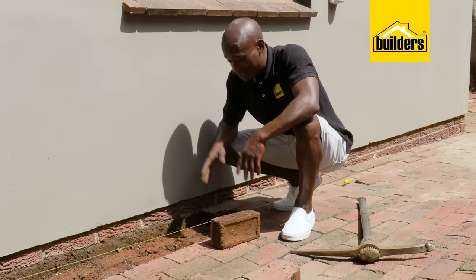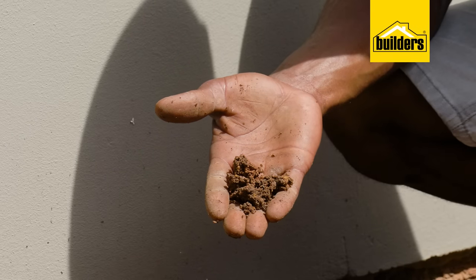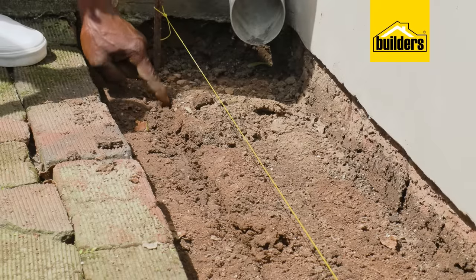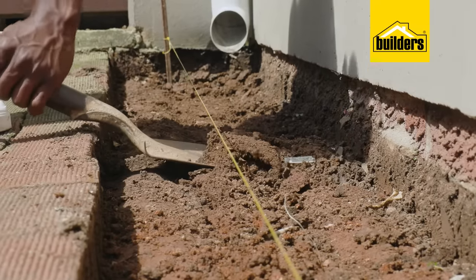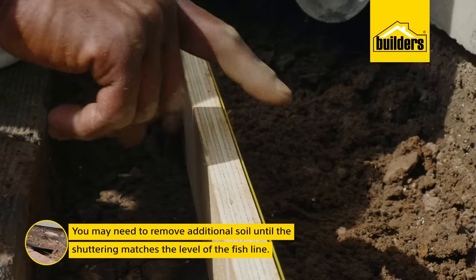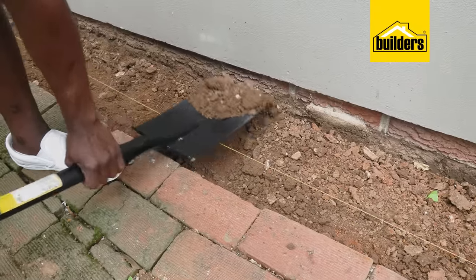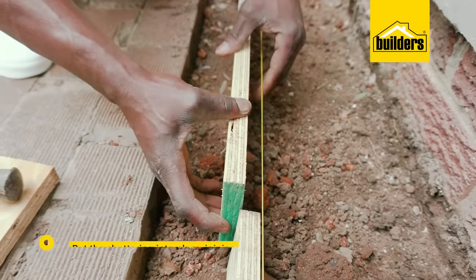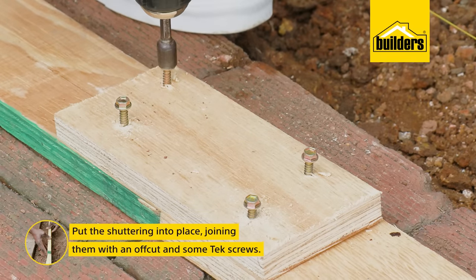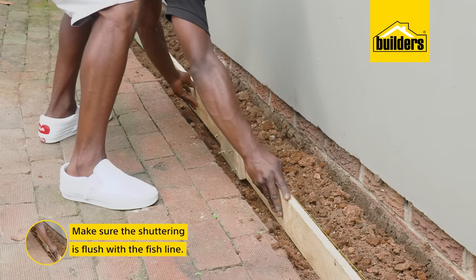Exactly as I suspected — the sun has been out for many days, but look at how muddy this place is. This is where our shuttering will go, and I've left the line in place so we're always aware of our position and levels. You may need to remove additional soil until the shuttering matches the level of the fish line. We are now ready to put our shuttering into place, joining pieces where necessary with an offcut and some tech screws.